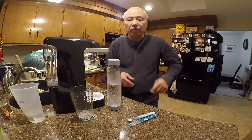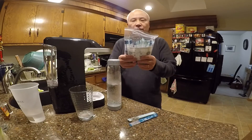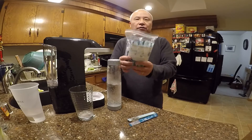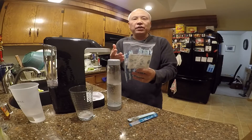I'm also going to show you, on the next video, how to make sparkling water without having to buy these packets from Amazon — I'll show you an alternative method.